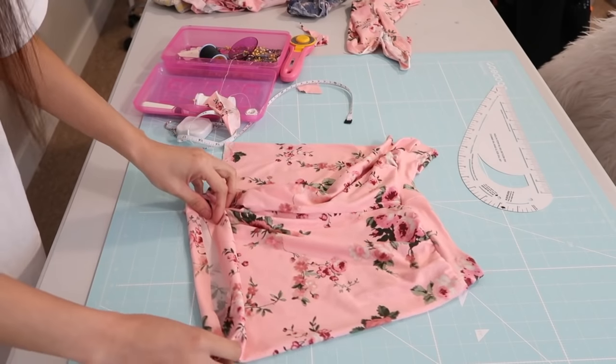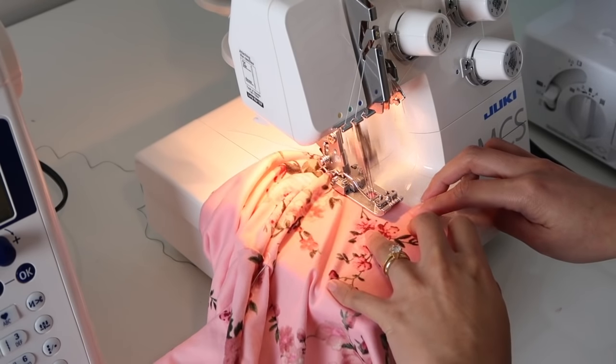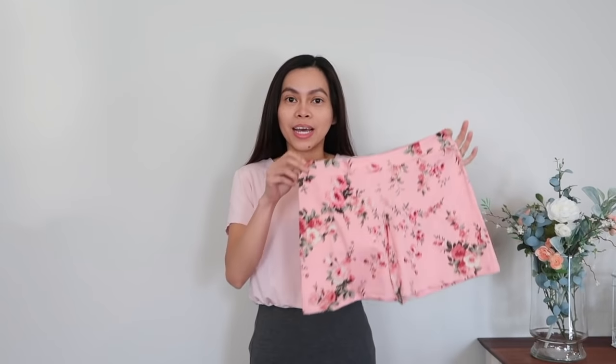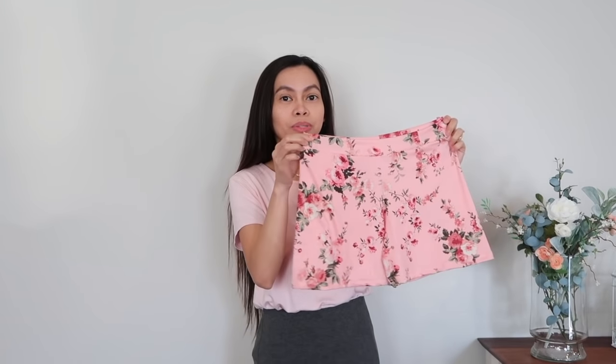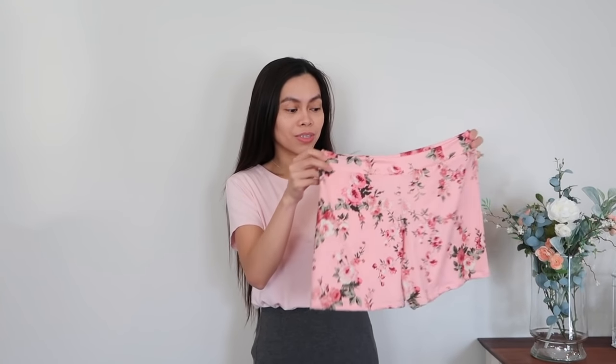Now all that's left to do is finish the hemlines and the shorts are done! This is the final product. I can't really try this on just because this is a pajama shorts and I don't wear shorts outside of my house. This is what it looks like — I absolutely love how it turned out and it doesn't have any elastic. It's very comfortable and also very cute. You can actually wear this outside if you wear shorts outside.